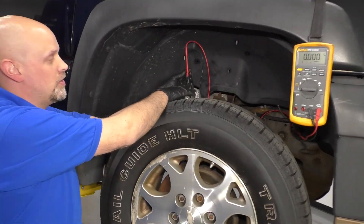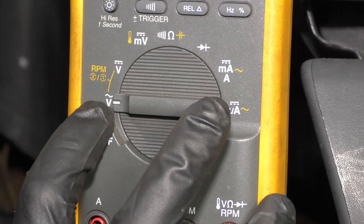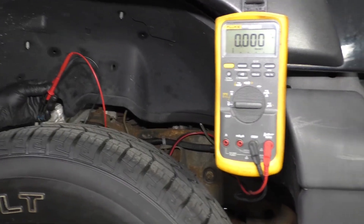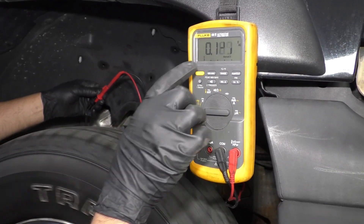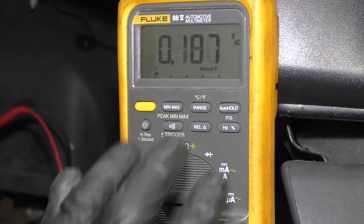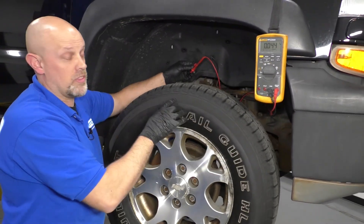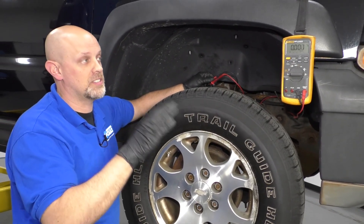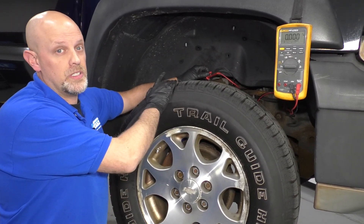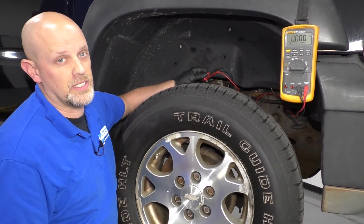Now we have the meter hooked up to the wheel speed sensor and we're going to switch to AC voltage — not DC voltage. As we're monitoring this, we're going to spin the wheel and we should see over 100 millivolts, which we do. Every vehicle is going to be a little different, so if you don't know the spec, look it up or check the other wheel speed sensors and see what they're putting out. If one is significantly different, that wheel speed sensor is probably bad.